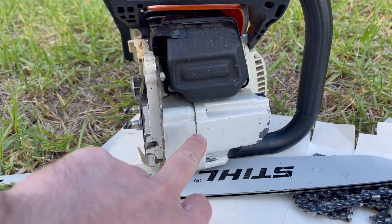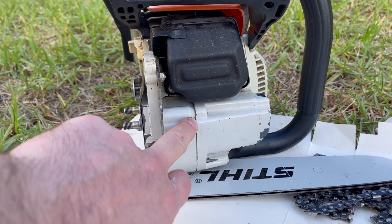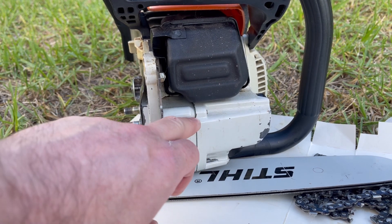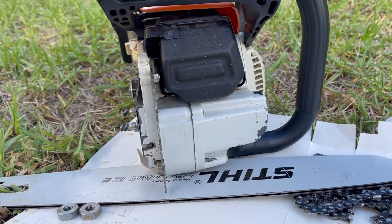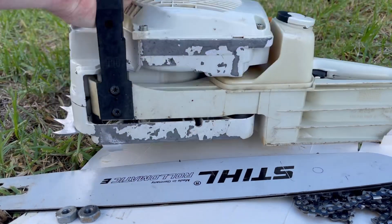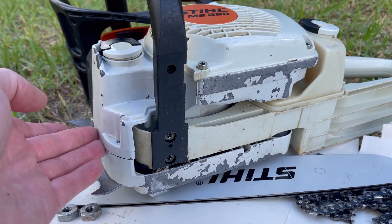On professional models of chainsaws with a magnesium casing there'll be a gasket between the two case halves. If that gasket wears, is damaged, comes unseated, or rips — it's an unlikely occurrence — but it will cause oil to leak as well. Definitely check this seam on a professional saw with a magnesium case; it runs all the way around and separates the two case halves. Double check that it's not leaking and there's no obvious weep there.